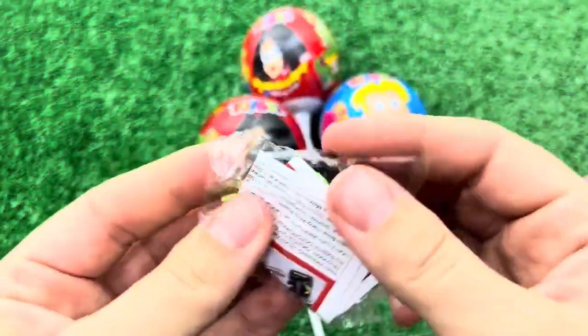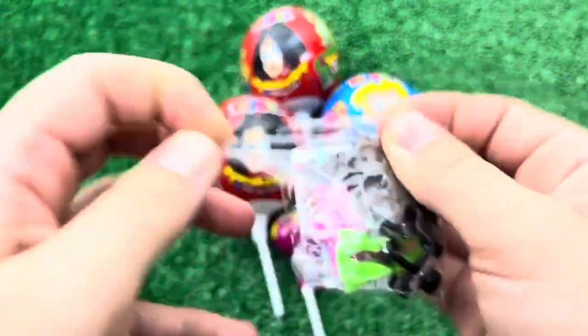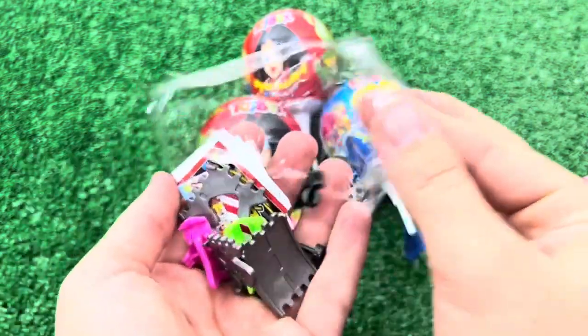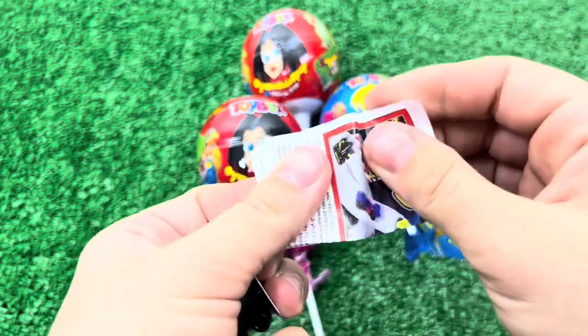I'm going to put it in the middle of the bag. I'm going to put it in the bag.